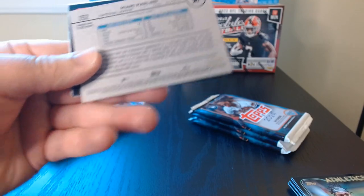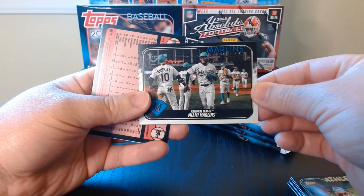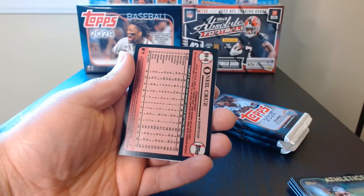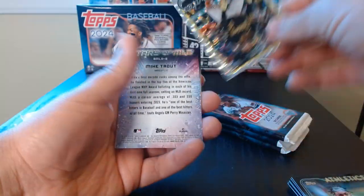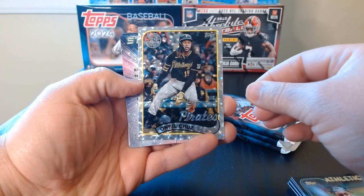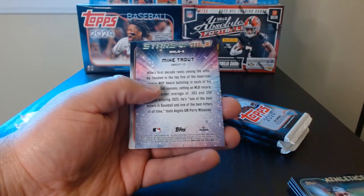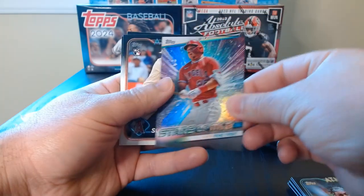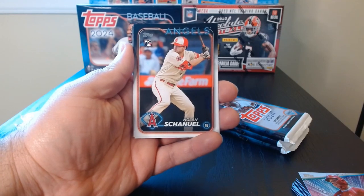I like that retro look with the different logo up there. That is out of 99 — not bad, I wish it would have been a player, but I will take a Marlins team card. Here we have an O'Neal Cruz — not his rookie, but it's a nice 35th anniversary Stars of MLB. Mike Trout — hadn't seen his Stars of MLB yet.